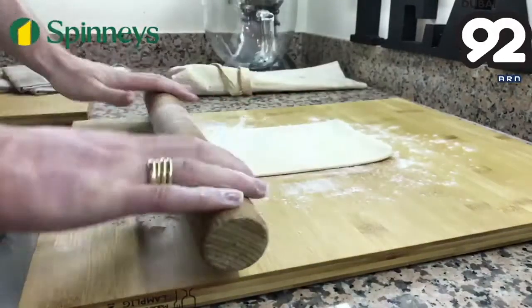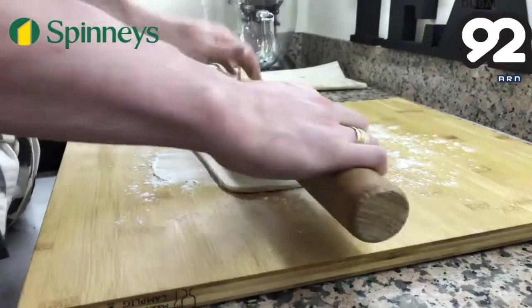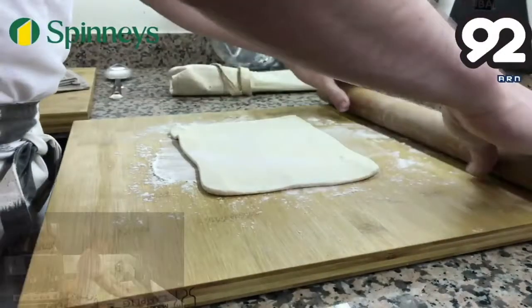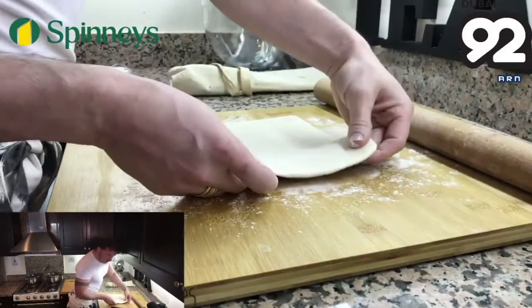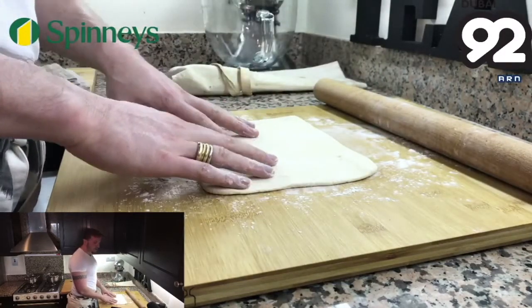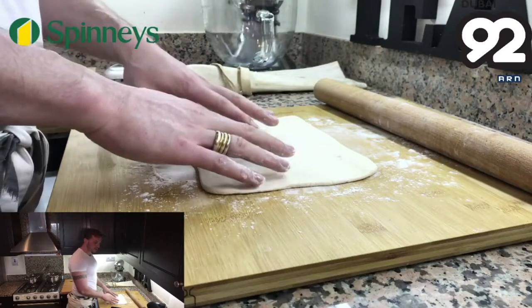This pie is a little bit different to a normal pie because we're going to cook every part individually and then assemble it at the very end. When your pastry is about this thick, what we want to do is cut it out into nice little rounds and then put it onto a baking tray and put it in the oven for about 10–15 minutes.